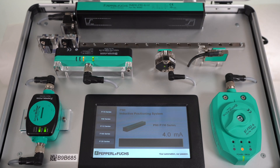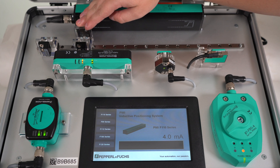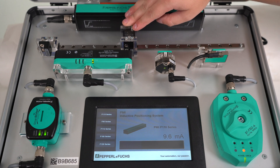Finally, we have all the PMIs connected to our HMI. We will use this to select the different PMIs and display their corresponding data. As you can see, the analog current or voltage output is displayed on the HMI and changes as the damping element moves along the sensing phase.